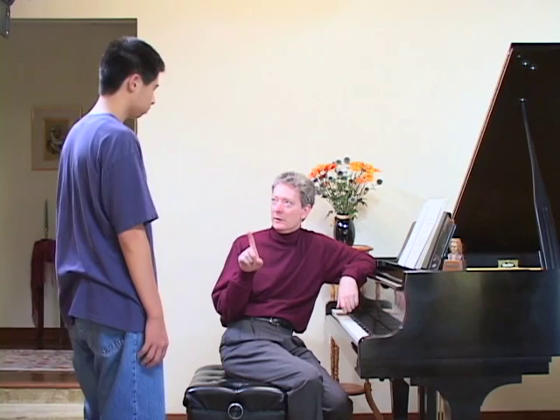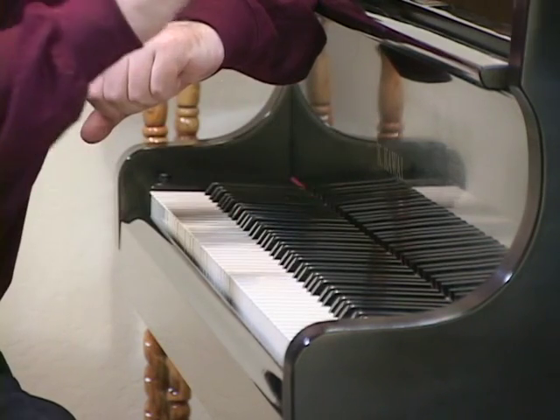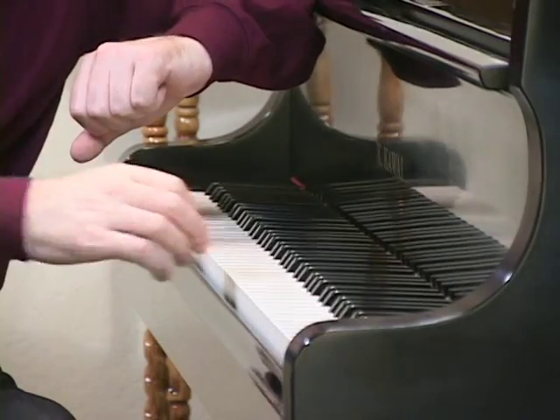There are two ways of touching the piano keys. The first is to slap at the key so that your finger is not in contact with the key as the key is going down. That looks like this. That's used only for extreme staccato. But most of the time we use this other piano touch, which means that your finger is in contact with the key all the time it goes down, and you push the key all the way down until it reaches the key bed.